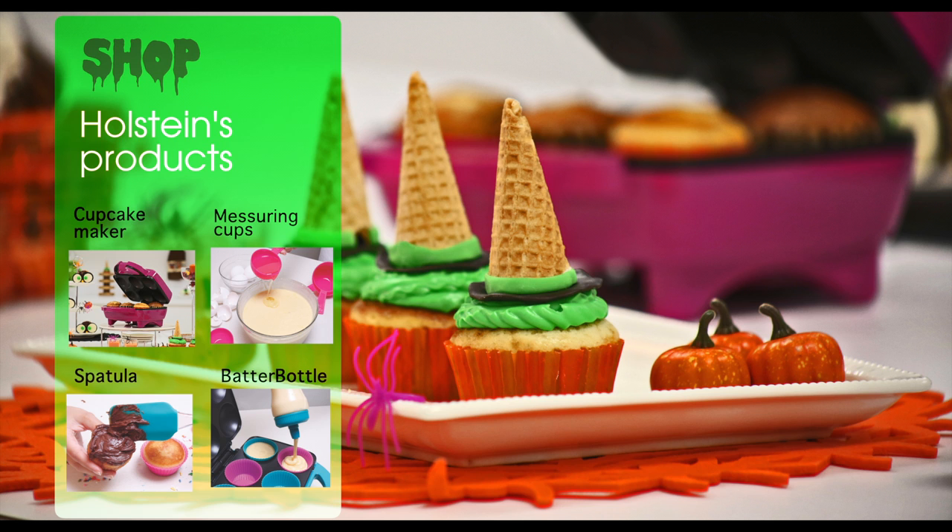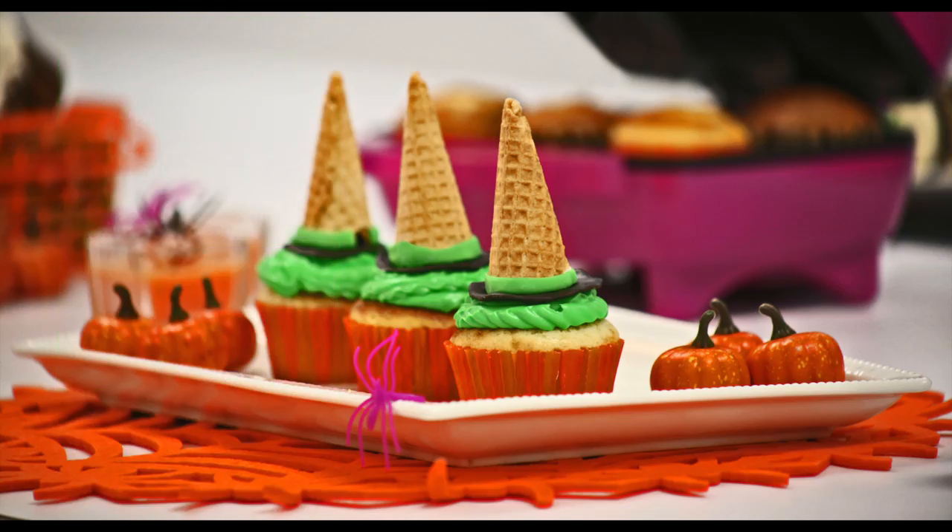Make sure to check out more products from Holstein that were used to make this episode. Holstein wishes you a very happy Halloween!